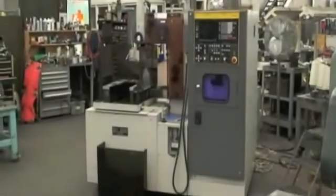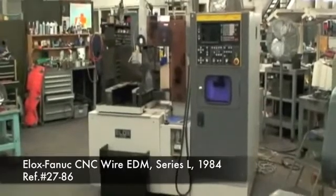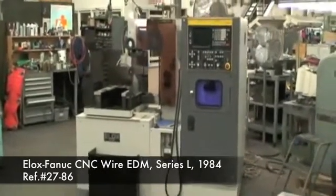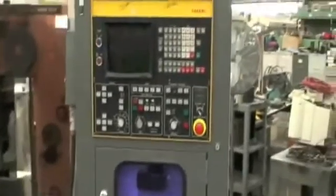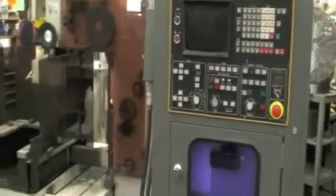Hello, welcome to Industrial Surplus. Today we're going to do a video demonstration of our ELOX FANUC CNC wire type EDM machine. This is a Series L with a FANUC control. The serial number was not available, but according to the FANUC control data it's a 1984 machine.